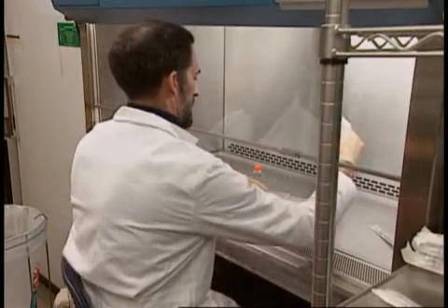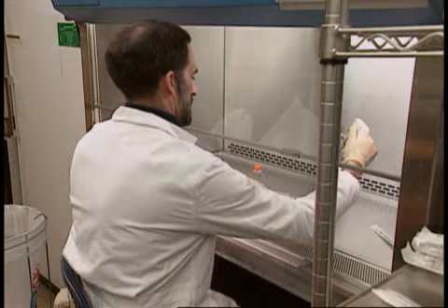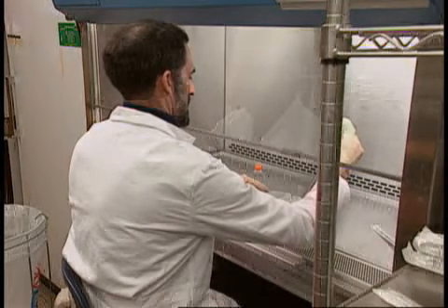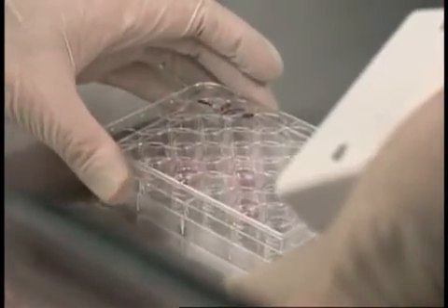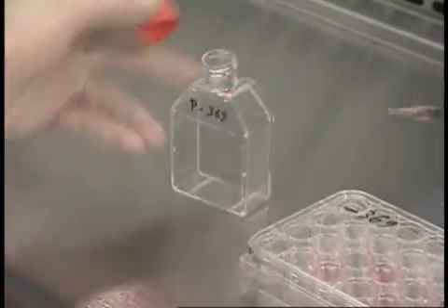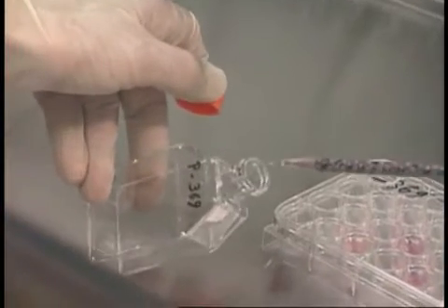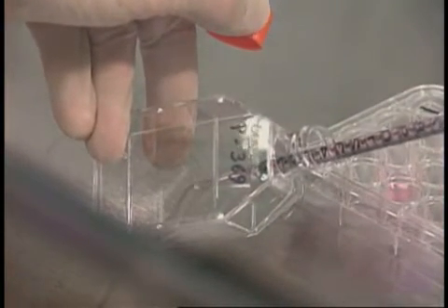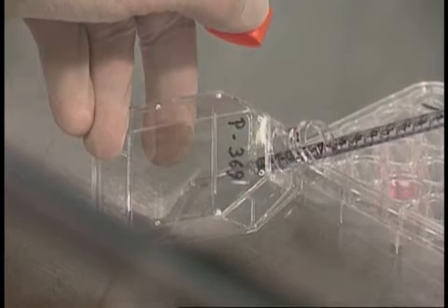Mohammed protects himself by wearing a lab coat and gloves. The cabinet's sash provides eye protection. The pipettes he uses are aerosol proof, and he avoids splashes by discharging the pipette against the flask wall.